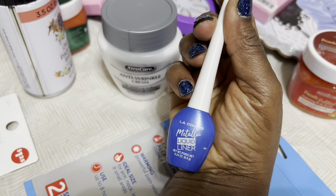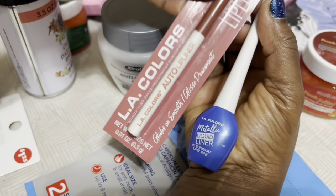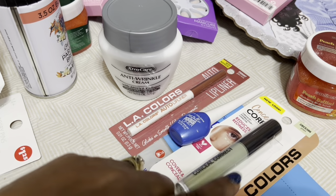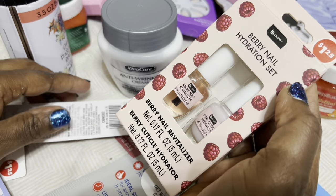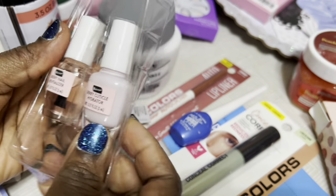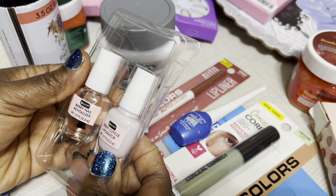Look out for the highlighter tutorial video. I also found anti-wrinkle cream — yes, we don't want wrinkles before our time! And I also purchased this blue liner from LA Color, plus a lip liner. LA Color is coming out with a lot of their liquid products.